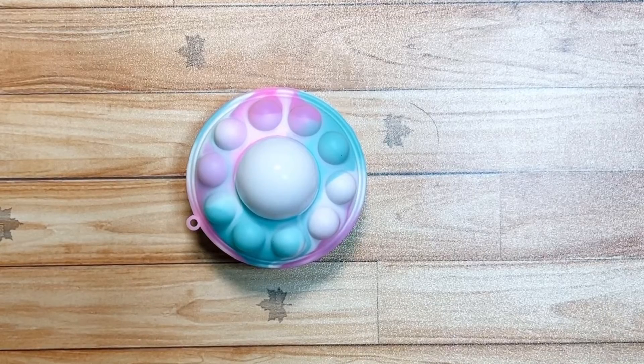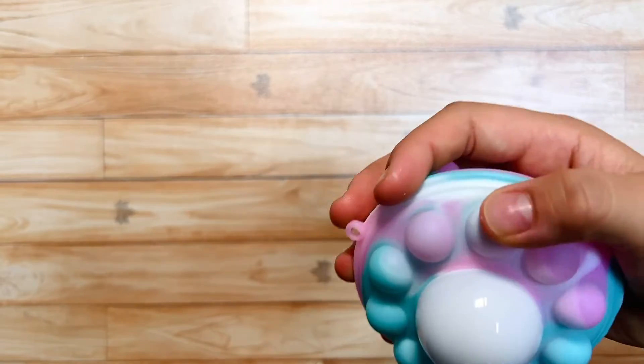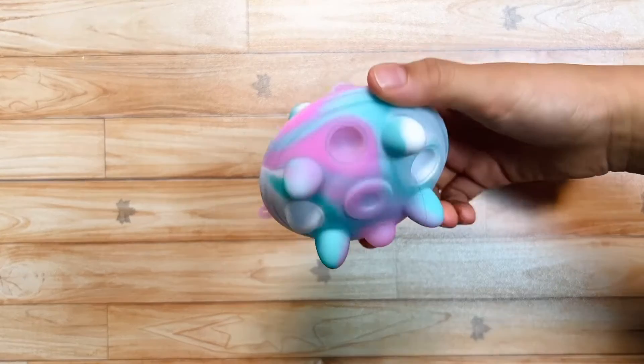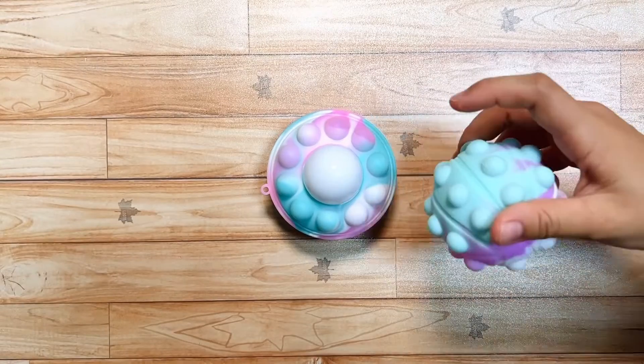The color is like this Puppet I have. Pink, pink. White, white. Light blue, and light blue.